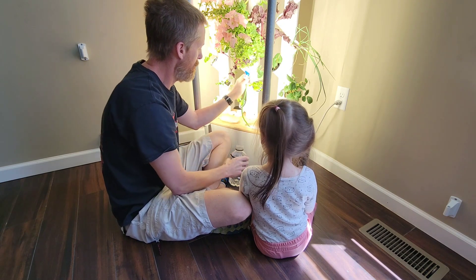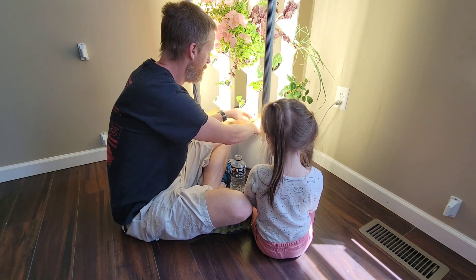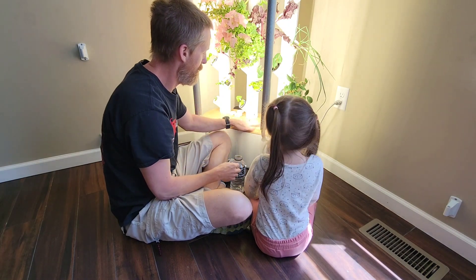Then just shut the valve back off and tuck the hose back inside, and you have your bottle of water.